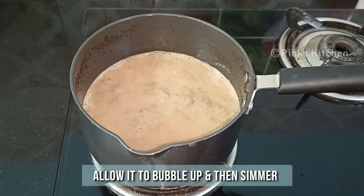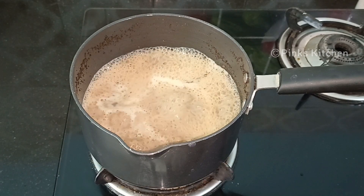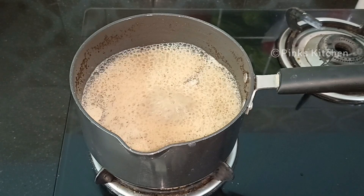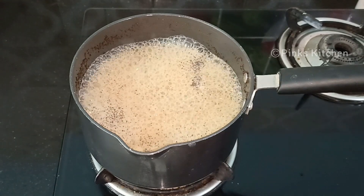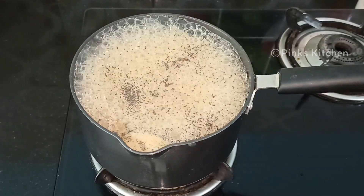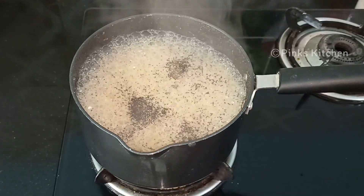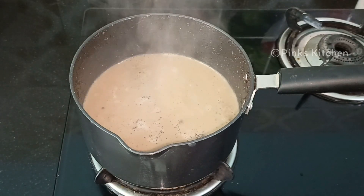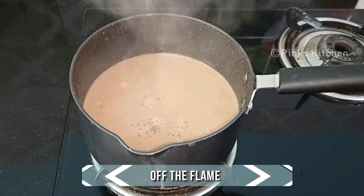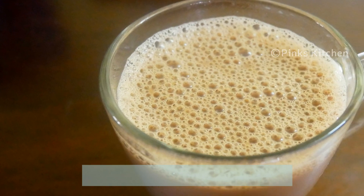Again allow it to bubble up till the rim and then turn off the flame. Now our delicious and healthy ginger tea is ready. Strain the ginger tea and serve it nice and hot.